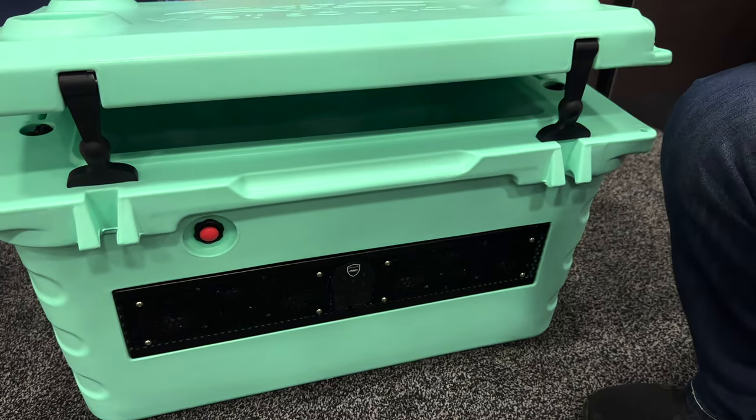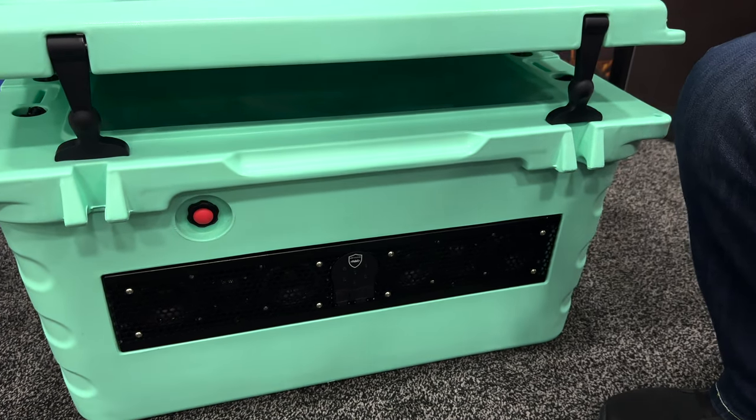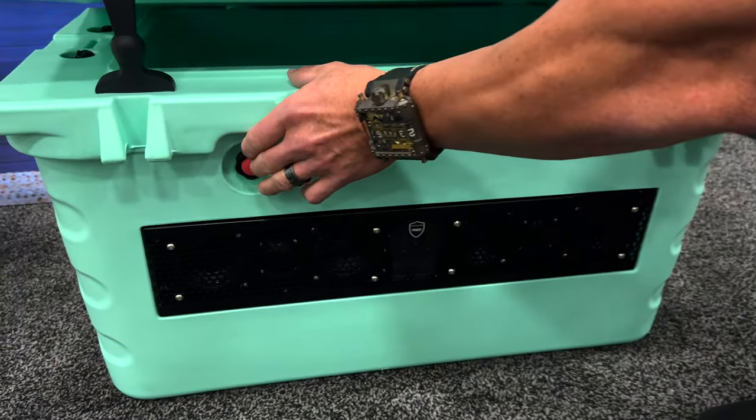Everything's all contained right here. You grab it, throw your ice and drinks in there, throw it in the back of the truck, take it to the beach, float the river — you have everything you need.